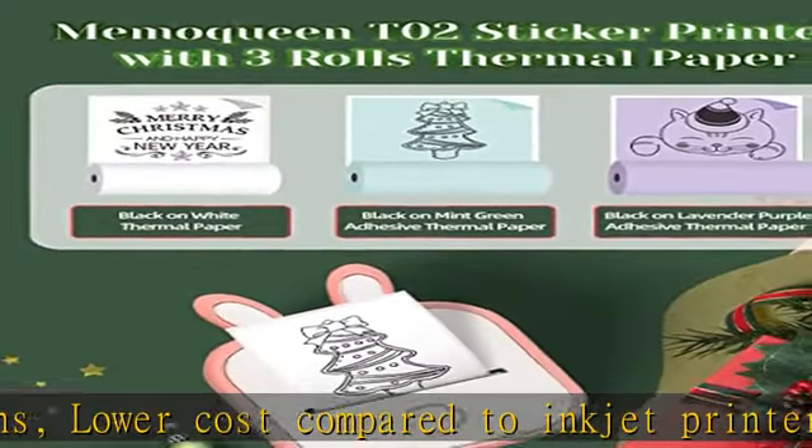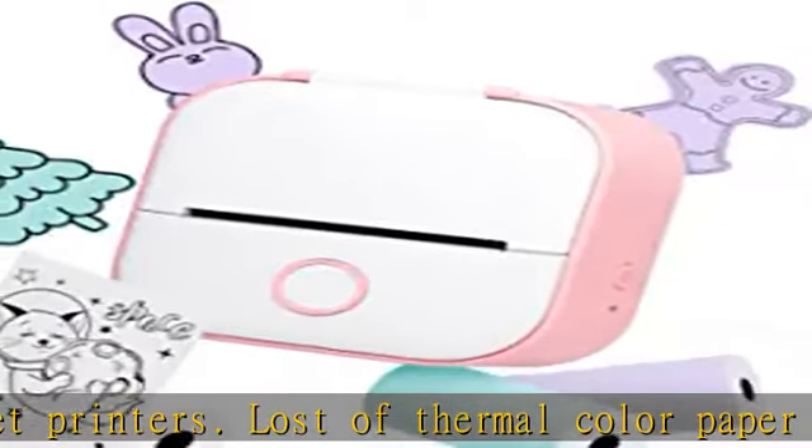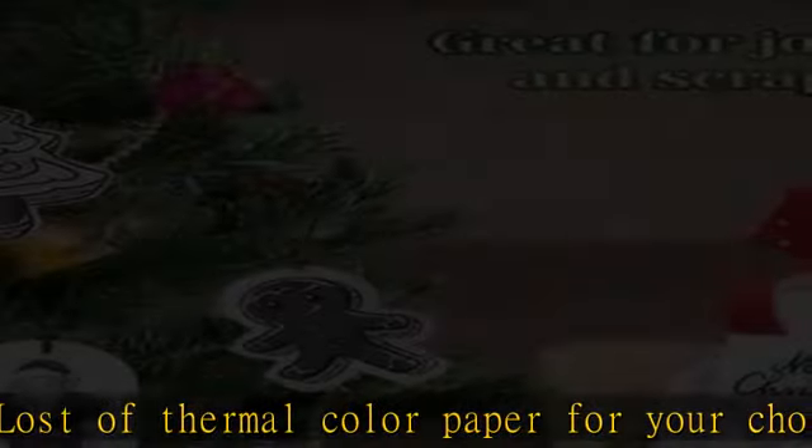Femima provides a variety of free, powerful functions to support your unique creations, including web printing, micro office document printing, OCR text recognition, and all-free fun templates, graphics, fonts, and filter effects.